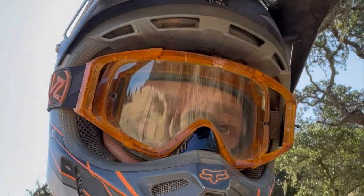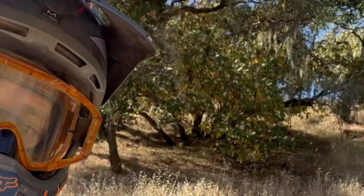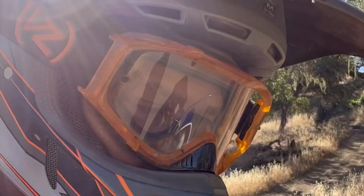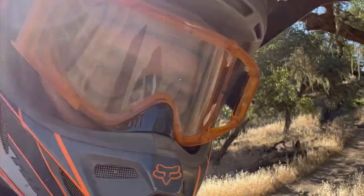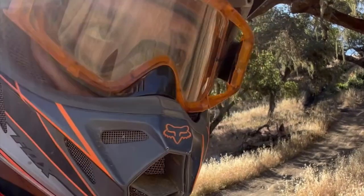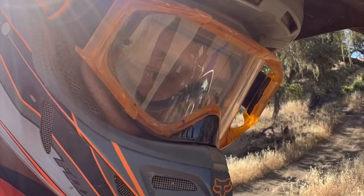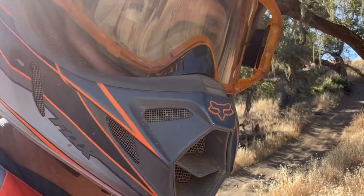Here we are out in Hollister Hills on Monday — totally empty, it's amazing. I thought I'd come out here and check out the WR. It's kind of an interesting bike. I bought it predominantly because it had a plate on it, so I went ahead and tore it apart to get it as light as possible and more dirt-friendly. This is the first time I've taken it out on dirt. It runs great on the street and I've gone with some pretty low gearing.